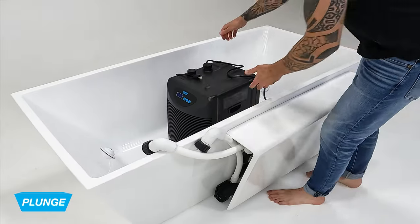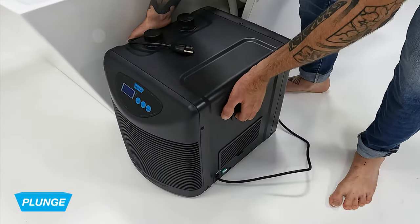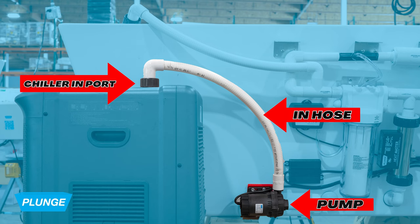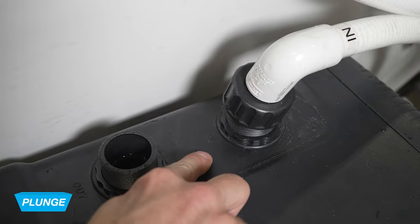Prior to setting up our plunge, we want to assure that the chiller is stable for at least three hours. Step one: we're going to remove the chiller from the tub and place it on the component side of the plunge. Step two: before filling up the plunge, we want to connect the in hose from the pump to the in port on the chiller.